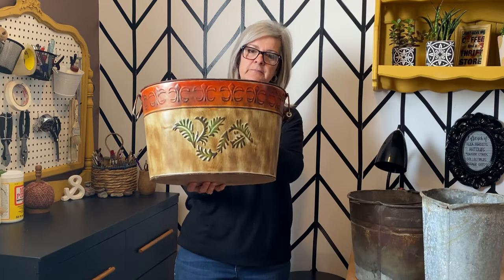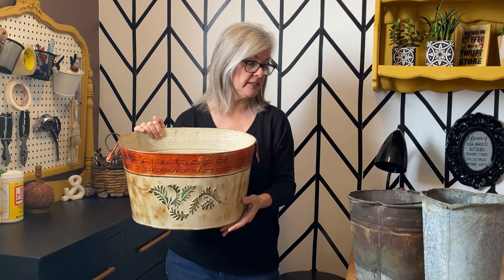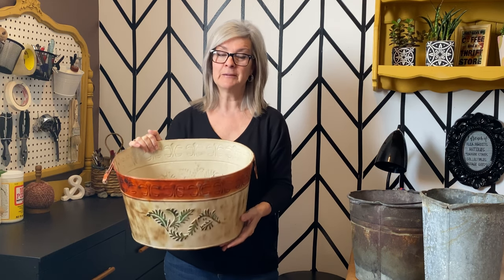And this last planter has got a wooden handle on one end but it's missing on the other end, so I need to fix that up a little bit. It needs to be cleaned up, but I have some great ideas. I'm going to get creating - follow along and make sure you hang out till the end so you can see what I made with them. Let's get started!